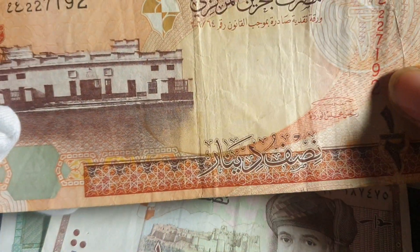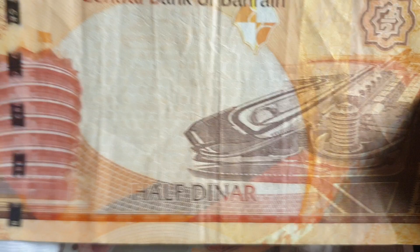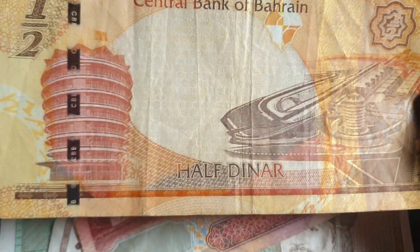The next banknotes are from Bahrain. Bahrain started issuing their own dinar system in 1964, and these banknotes are the current series, first issued in 2006 — so they've been in circulation for about 16 years. The half dinar is the lowest you'll get in change; the lowest coins are 100 fils. This one features the old court building in Manama. It's quite a beautiful banknote.